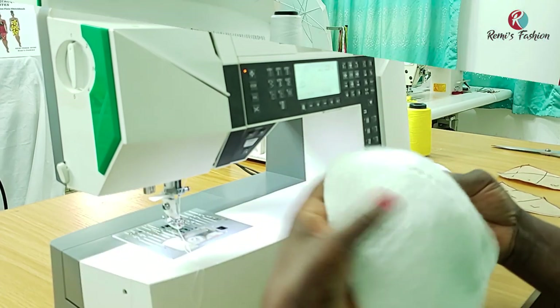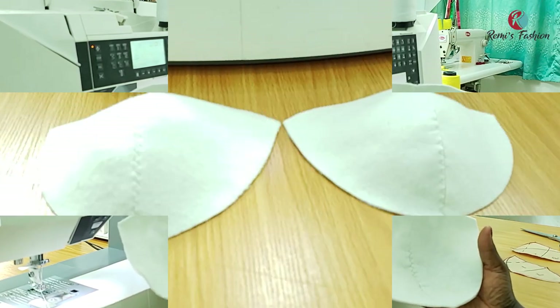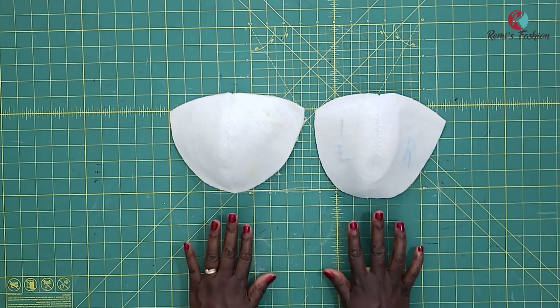And this is the second one — all done. This is the right side and this is the wrong side. So these are our two homemade bra cups. Go ahead and cover your homemade bra cups with fabric and lining. Follow the process on the video that I've already made on this channel on how to cover already-made bra cups with fabric and lining.